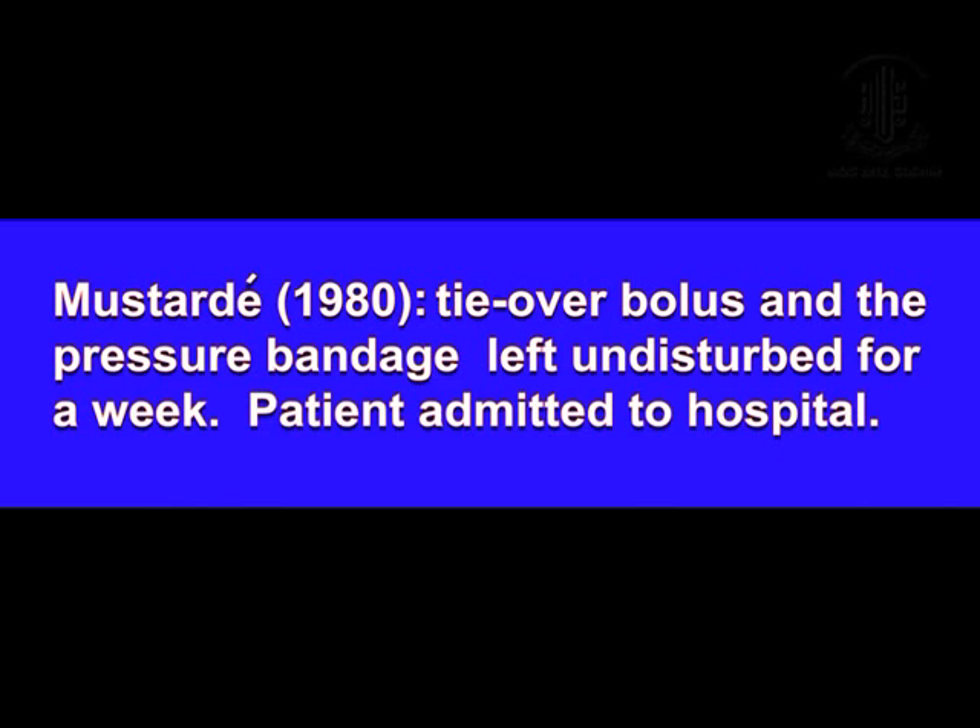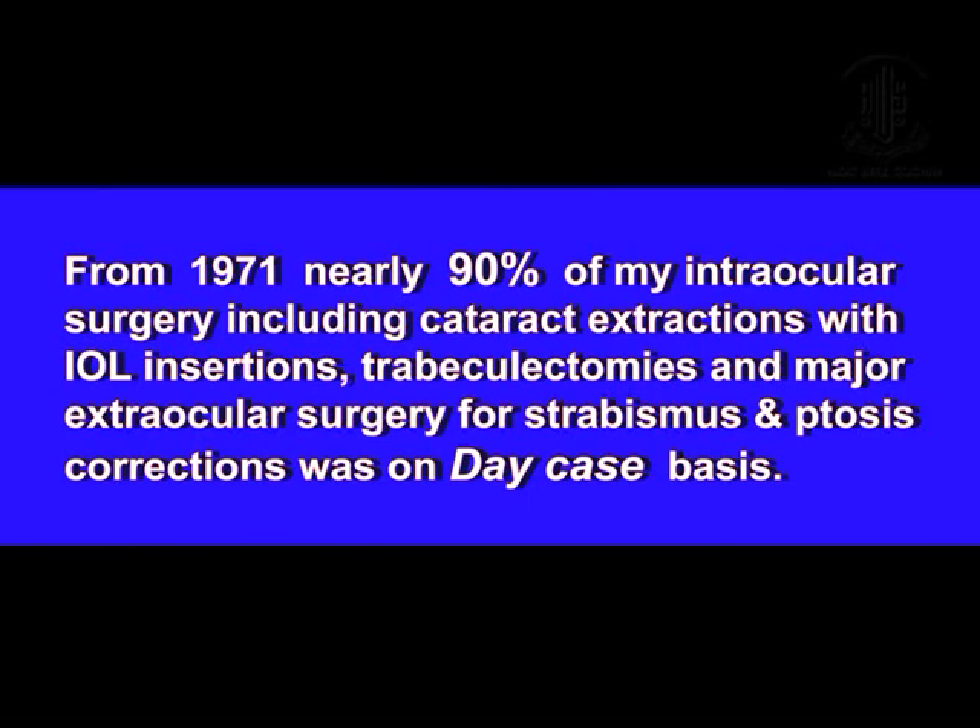Mustade, between 1980 and 1990, also admitted his patients for 7 days and continued to use the bolus. However, from 1971, 90% of my surgery — intraocular as well as extraocular — was performed on a day case basis. Therefore, I did not consider that admitting a patient merely for a skin graft would be appropriate when I would let my cataract extractions and intraocular implants go home on the same day. I had therefore to devise a new technique.